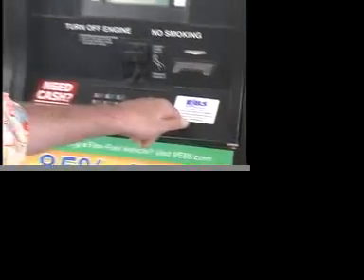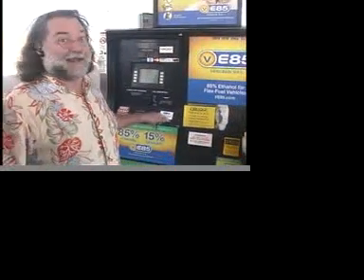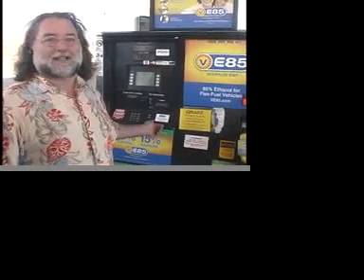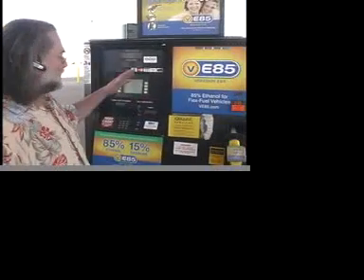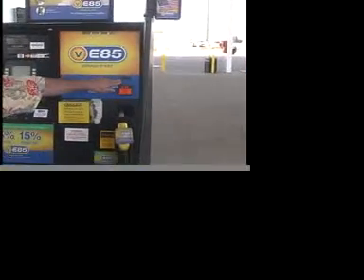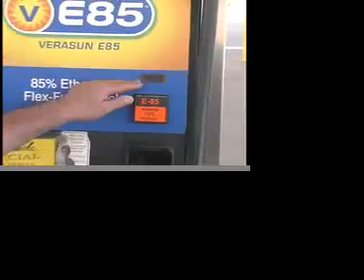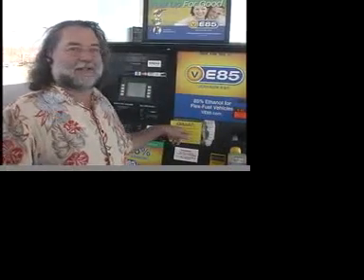Another interesting thing about this pump is a little label that talks about rebates from the Illinois EPA if you run your car on E85. That rebate can be as much as $465 if you drive more than about 17,000 miles a year — and who doesn't drive that much? That would actually reduce the price of your ethanol by about 60 cents a gallon. So here we have ethanol for $1.69 a gallon, and with the rebate it comes back to about $1 a gallon. The gasoline all around us at this station is just about $2 a gallon — so ethanol with the Illinois rebate is almost half the price of gasoline, and no one knows it.